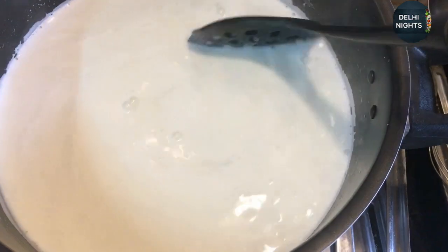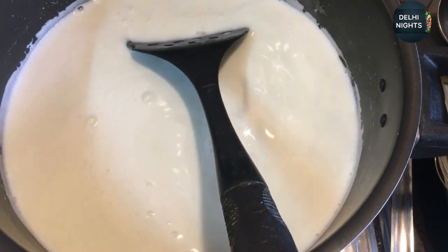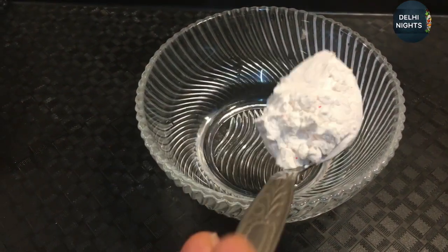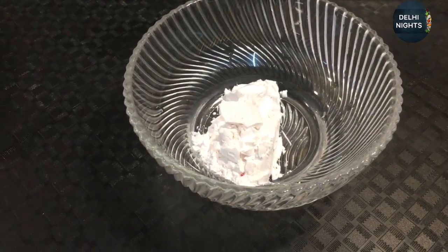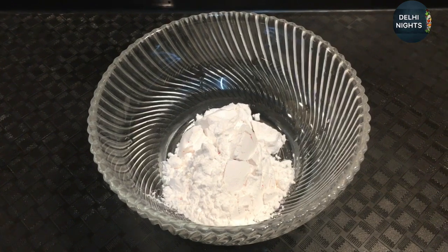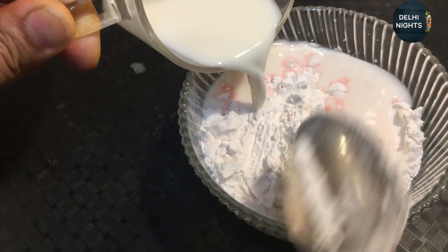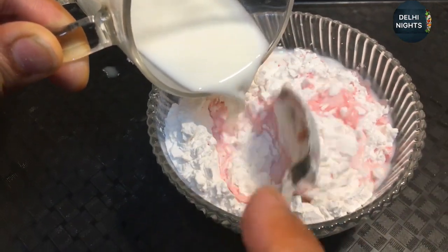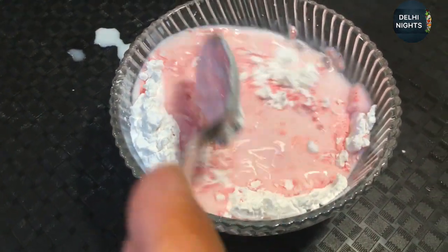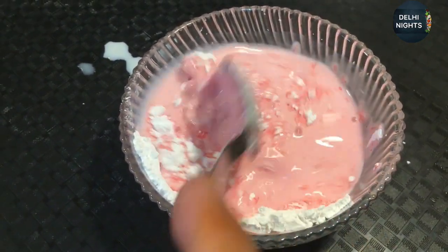We will continuously mix and boil it. We will add custard powder. I am going to add a half cup to the mixture and make a paste, then add the paste to the mixture. We will mix it well.